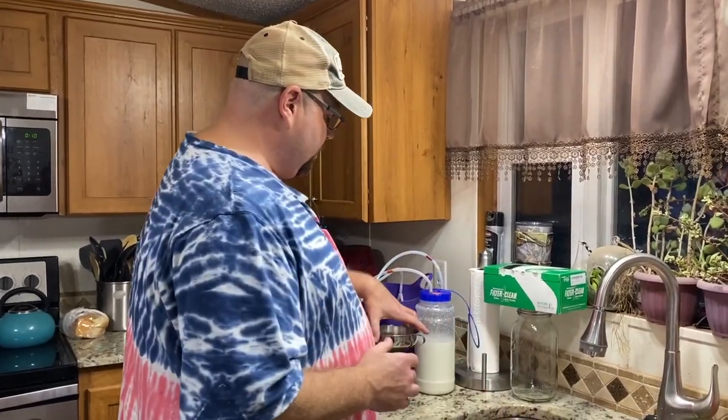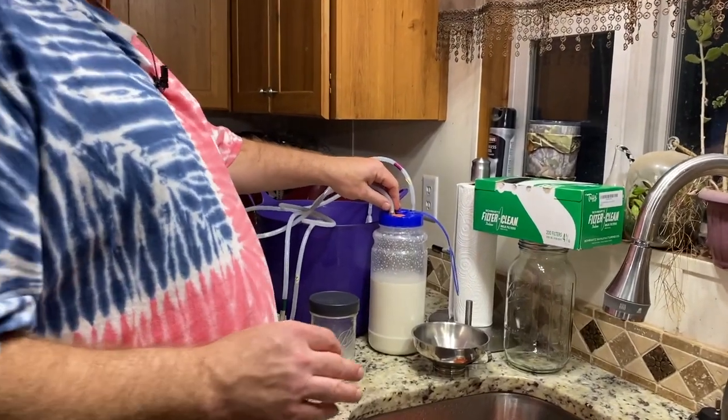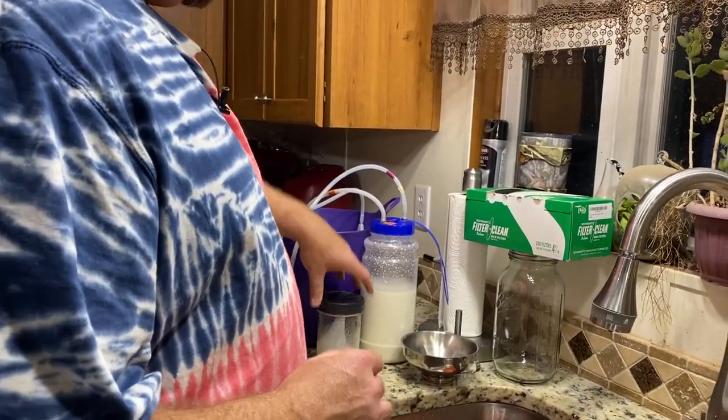Hey folks, welcome back to the Rock and See Homestead. My name is Lance. Tonight we're going to show you how we process our milk after we get done milking the goats, and how we clean all the tubing for our milk machine. We had a lot of questions about that on our last video, so we're going to walk through the complete steps tonight. We're in here and we got the milk — the girls are kind of slacking off a little bit — but that's the milk we got for tonight.